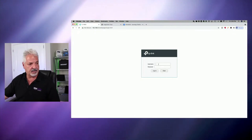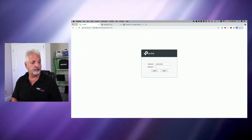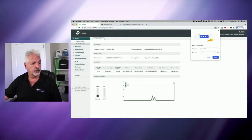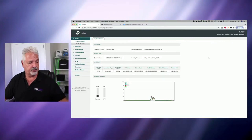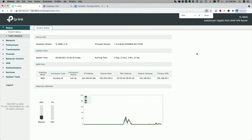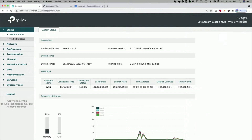After you set the account it doesn't just bring you in — you have to sign in. Let me get out of super source and bring this to full screen so you can see. There we go, and let me zoom in a bit. So we have the TL-R605 — and again it's been renamed to the ER605 — SafeStream Gigabit Multi-WAN VPN Router.